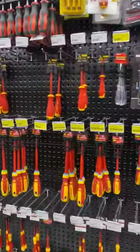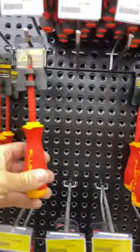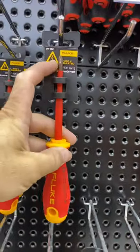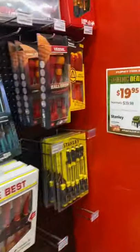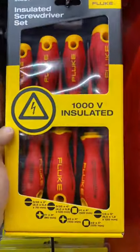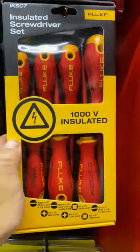So then we're looking at screwdrivers. I'm thinking the Flukes. These are the slimline ones as well. So over here we've got a whole kit — almost 120. Not bad at all.